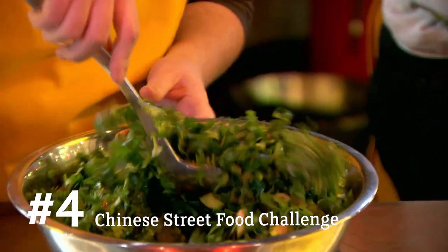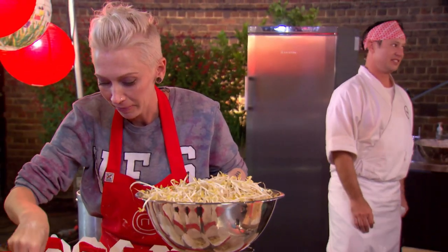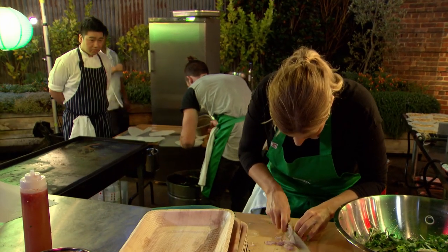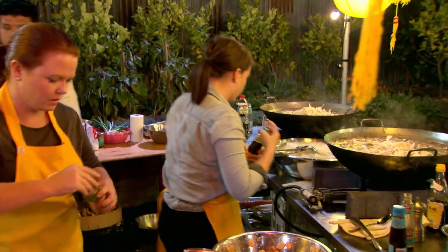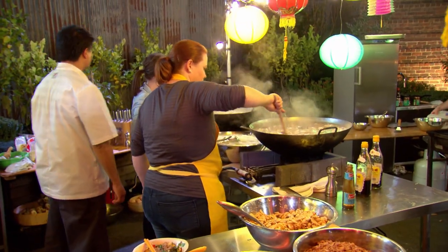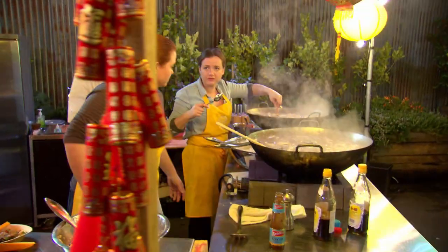Pressure is definitely on right now. We just don't want to lose — we're not going to lose. I am so concerned with making this broth perfect. I know that's going to make or break. This broth has to be banging. It's hot and spicy — it needs to be hot and spicy. So I'm still adding chilli. I'm just going to add like a jar of sambal.